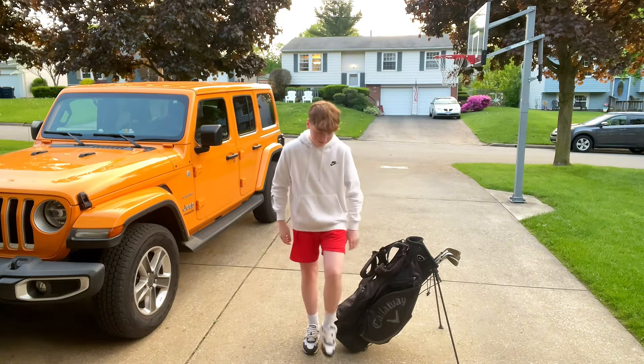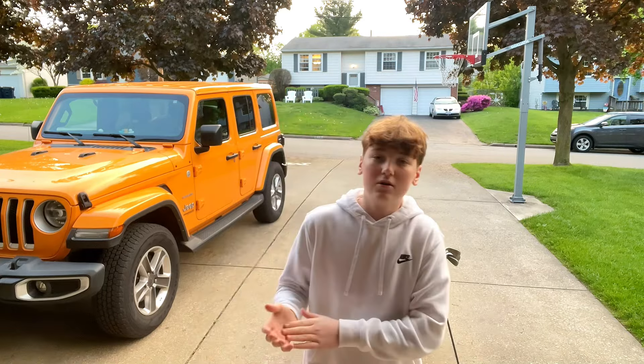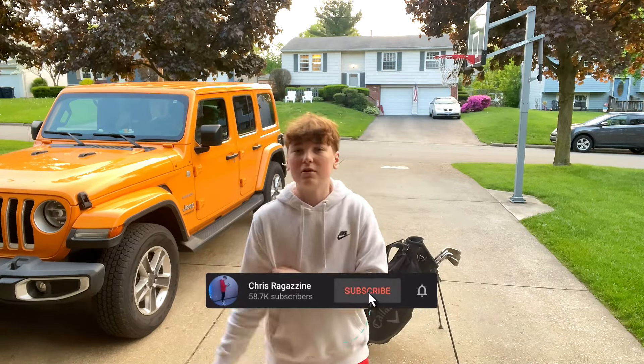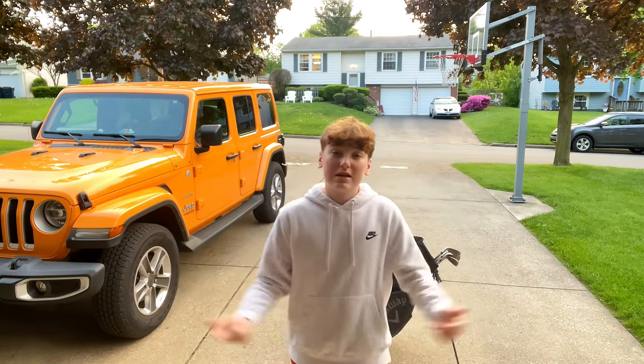And I just have a random towel. So that's basically what's in my golf bag video. If you guys enjoy this type of video, smash that like button — it's literally free. I'll put you guys on in the next video. Peace out.